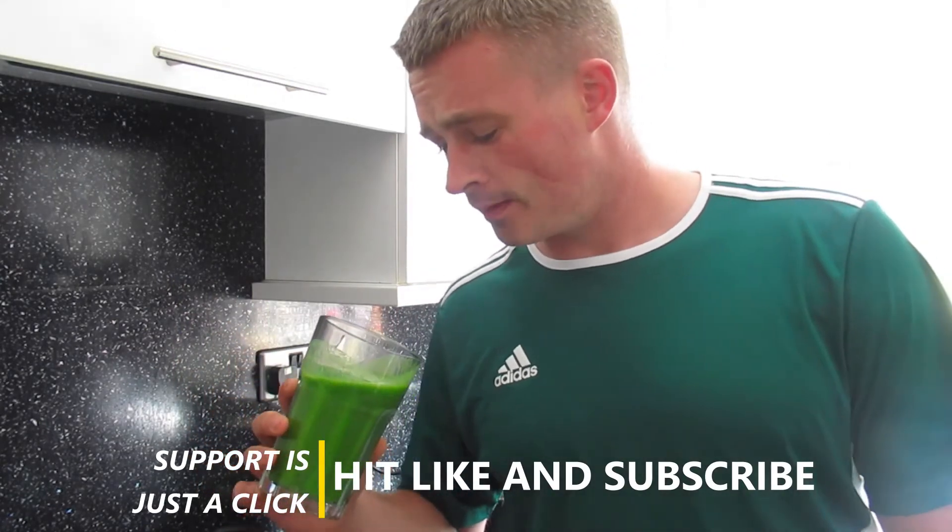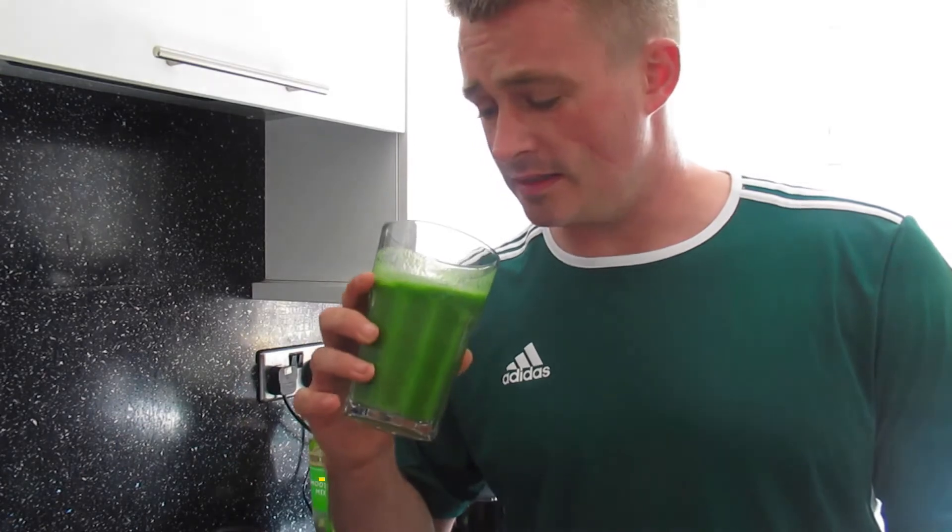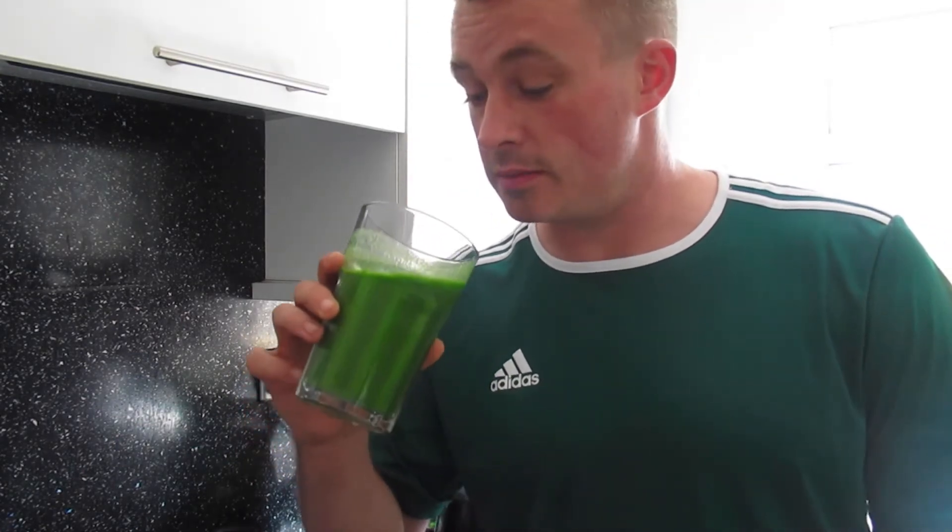That's really nice! The main flavour in there is the mango — can't taste the kale or the spinach. I could probably put some fresh kale on top of that to be fair.